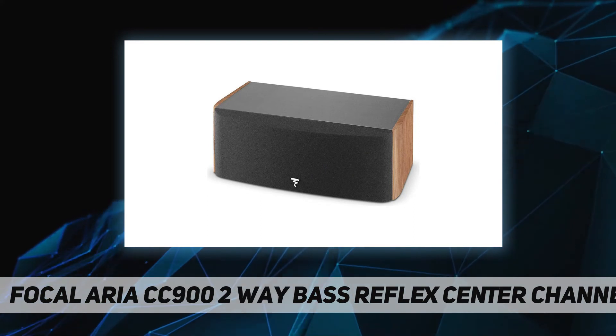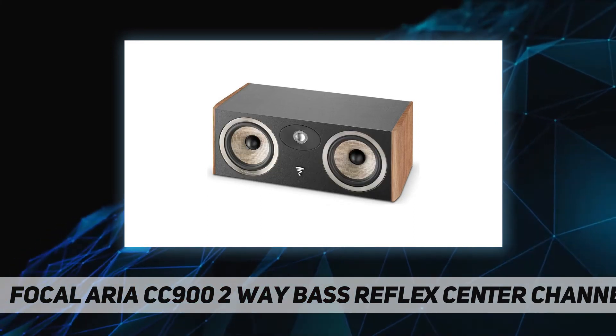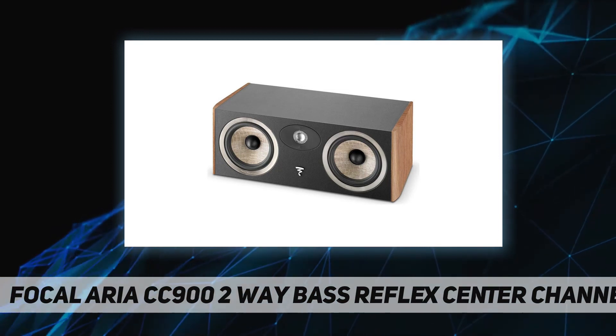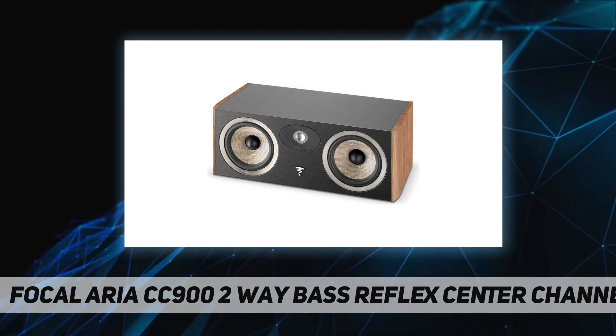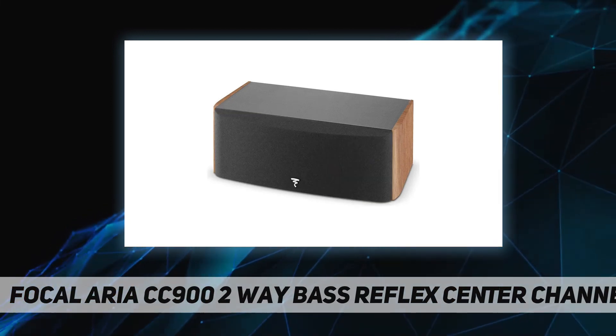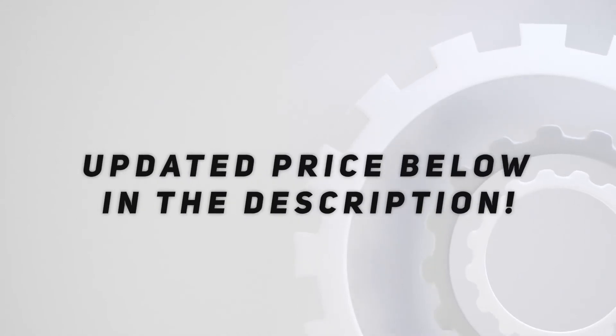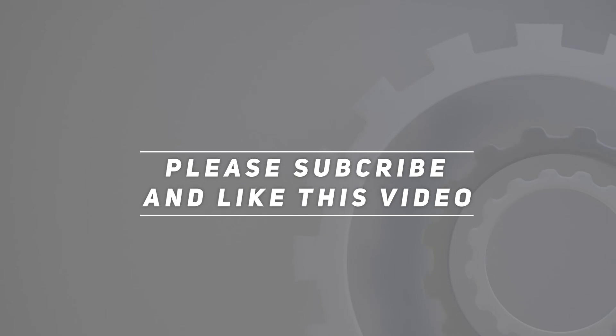The Focal Aria CC902 is a 2-way bass reflex center channel speaker featuring a new flax cone and new TNF tweeter. Speaker drivers are developed and manufactured in France. It comes with a one-year warranty and is available in black high gloss and walnut finishes. Check the video description for updated pricing. Please subscribe and hit the like button.